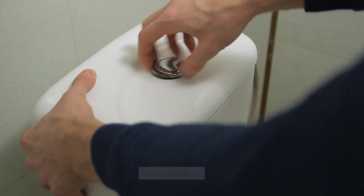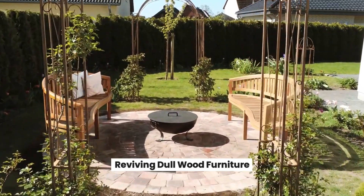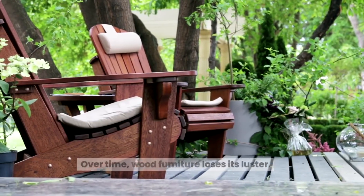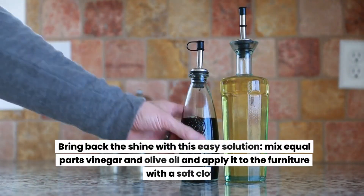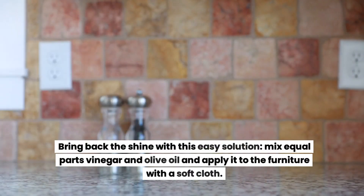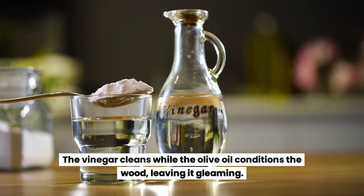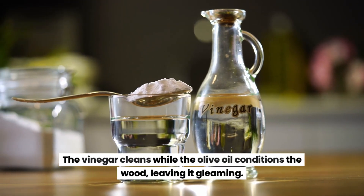Reviving dull wood furniture. Over time, wood furniture loses its luster. Bring back the shine with this easy solution: mix equal parts vinegar and olive oil and apply it to the furniture with a soft cloth. The vinegar cleans while the olive oil conditions the wood, leaving it gleaming.